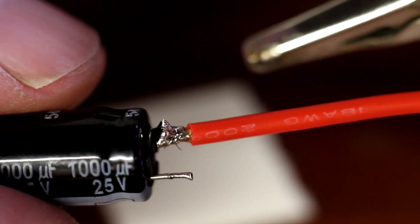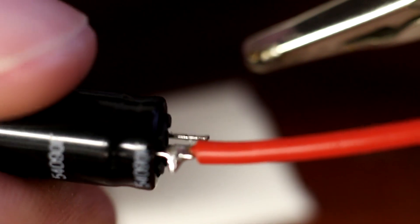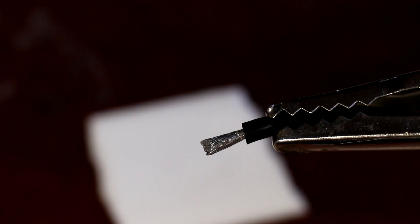Use a good thick wire. I'm using 18 gauge, but you can go 16 gauge if you want. This is actually a piece of motor wire — I'm just going to reuse it.